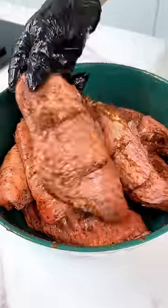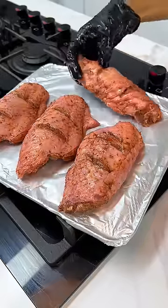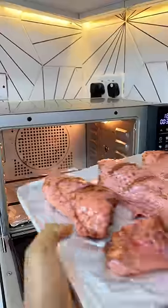Guys, don't skip lemon juice. It makes a whole lot of difference. Now you're going to grill this in your buchi mix air fryer oven.